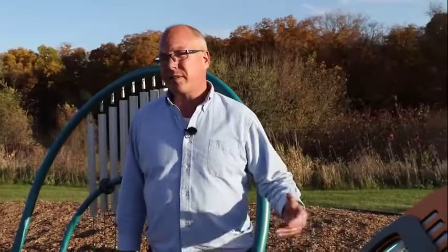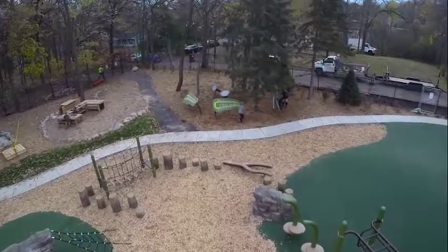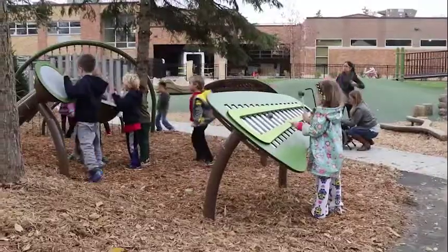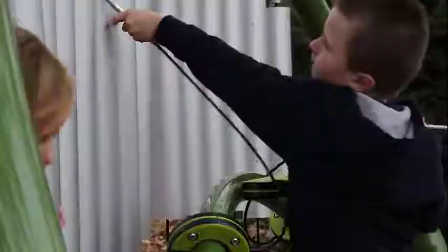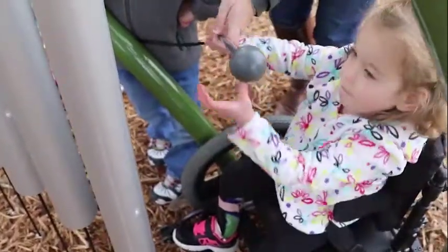I'm Tom Keller, an industrial designer with Landscape Structures. Paramount to the design of the equipment was the sound — that's the number one thing that we concentrated on, and of course along with that comes the construction of the equipment, the durability, how it lasts in an outdoor setting. That is who we are as a company and that's what we concentrated on.